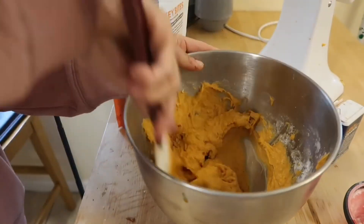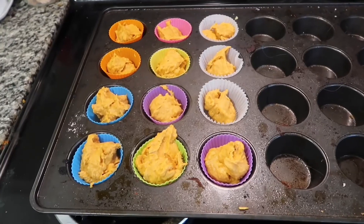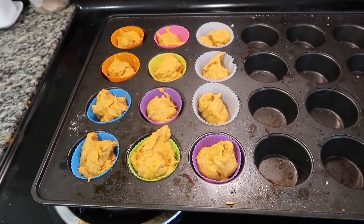Fill up your muffin tins and bake at 350 degrees for about 10 minutes. Make sure they're cool before you serve them to your dog, and enjoy!